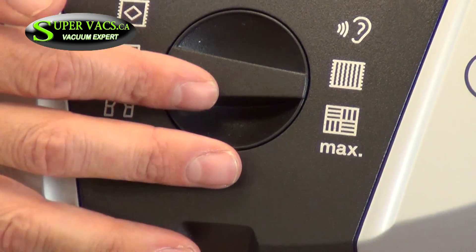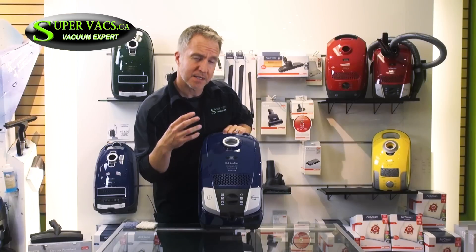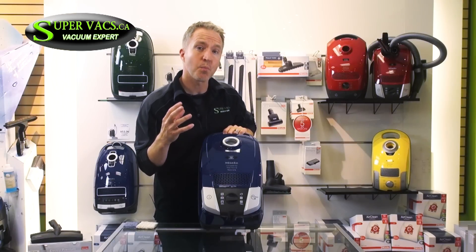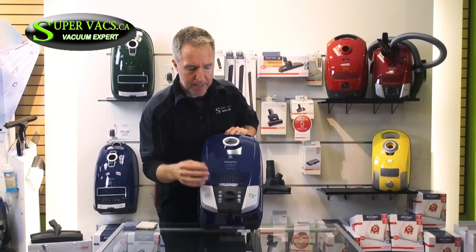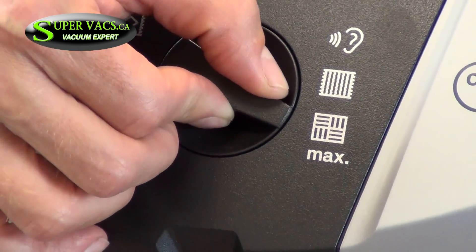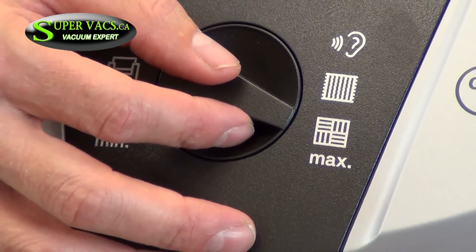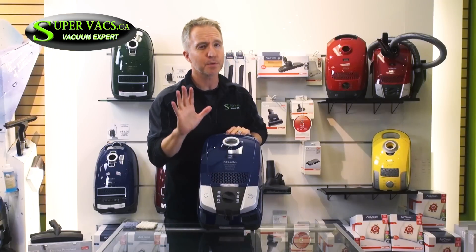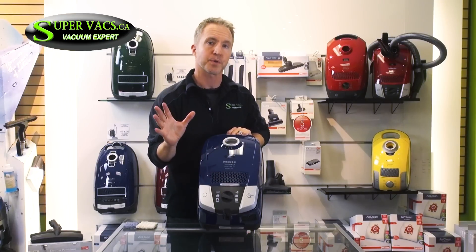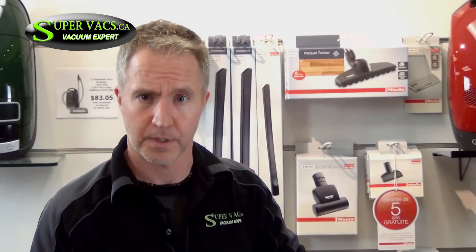You also have variable speed, which controls the motor speed. Now German vacuums tend to have about 20 to 25% more suction capability than your traditional vacuum cleaner. In this case, variable speed has about six settings, so you can go from high all the way down to low. Low is pretty much for curtains or anything super light. Most of the time you're going to want it on full to get that dirt off the floor.